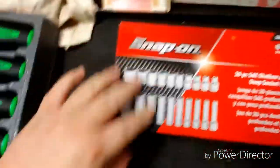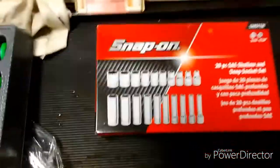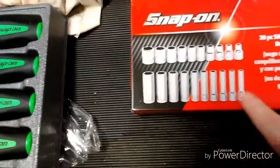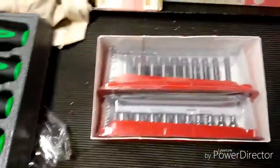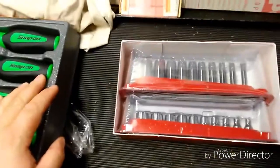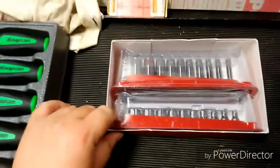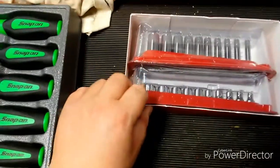Next thing I got was this 20-piece set of SAE quarter-inch sockets — 10 shallows and 10 deeps. A lot of you guys would probably hate me if you knew what I paid for this. At my work I found out that we have an industrial account with Snap-on, and anything we order is 25% off — a corporate discount of 25% off.